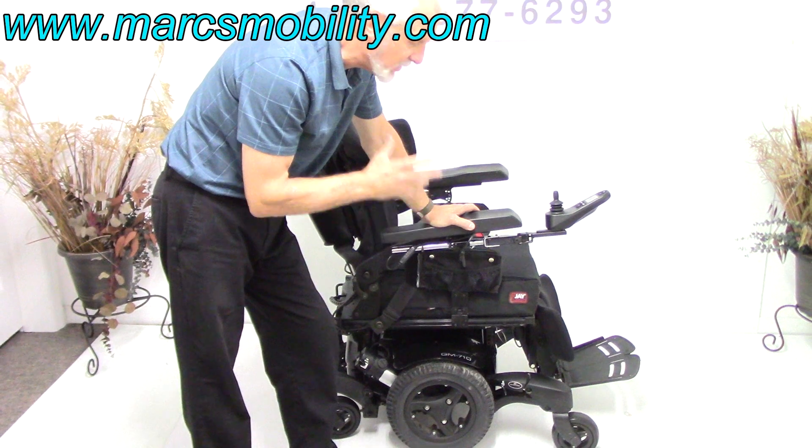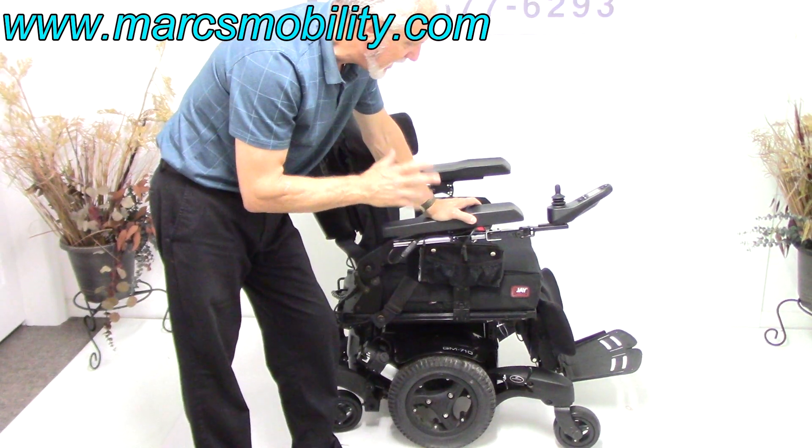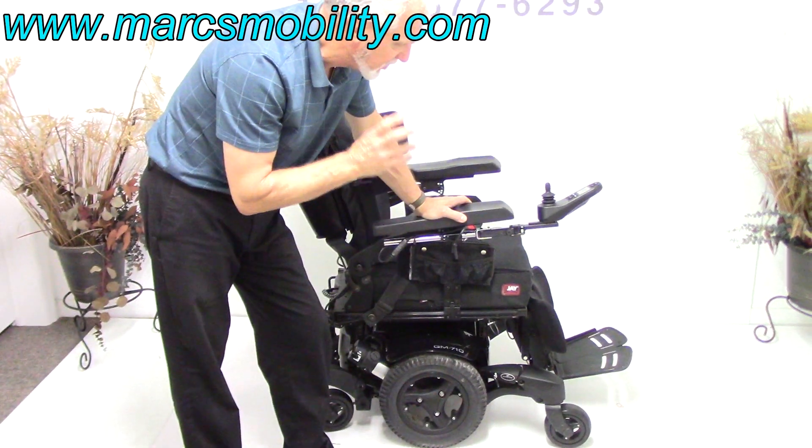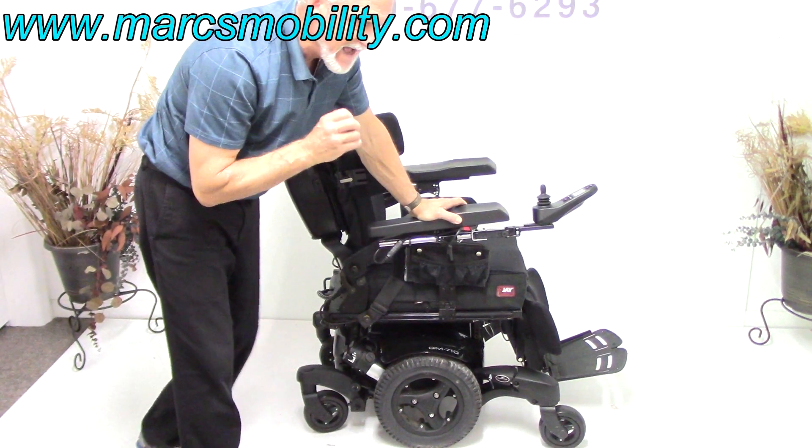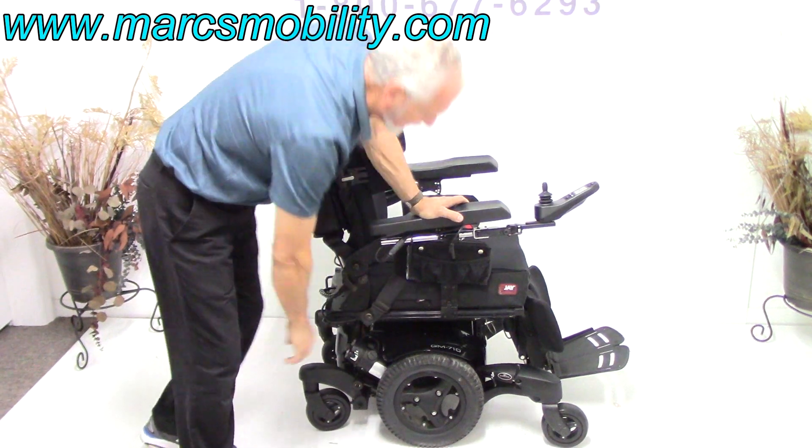This is a high-quality chair made by Quickie. Quickie Powerchairs are very well-built. They use good metal and very good motors. These are four-brush motors — highly in-demand motors.